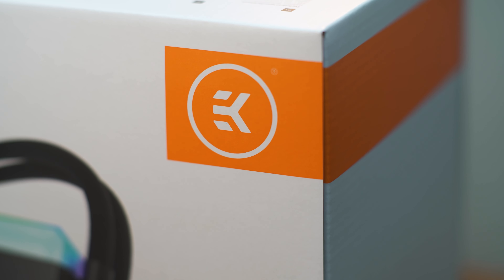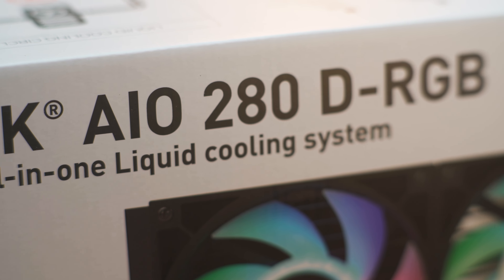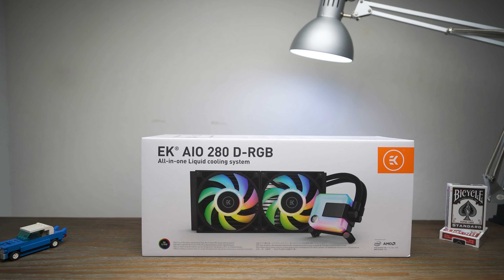For cooling the processor I went with this EK 280mm AIO, which should provide good cooling performance for the 5800X in addition to looking good with its RGB. Initially I was going to go for the 240mm variant, but when I saw EK recently released a 280mm version I decided to get that instead.